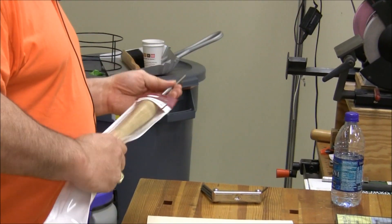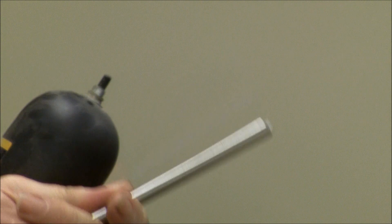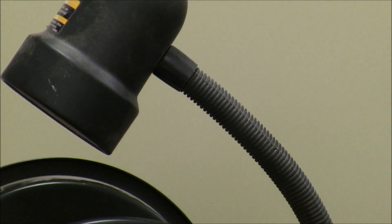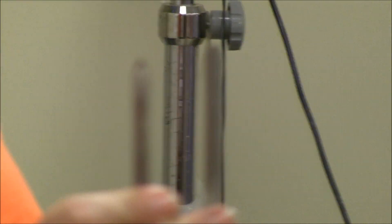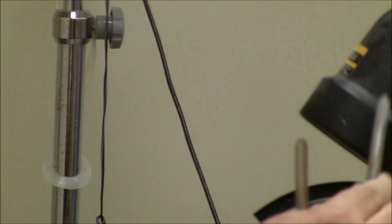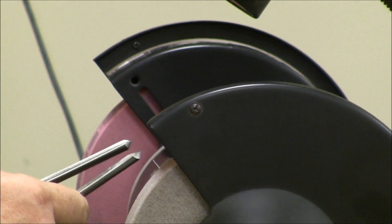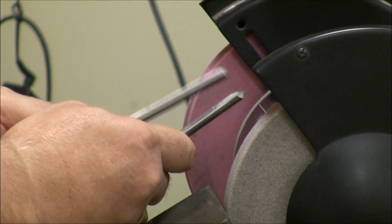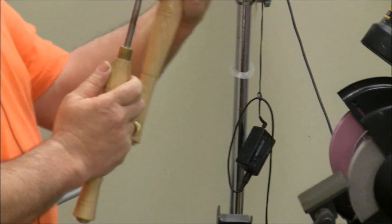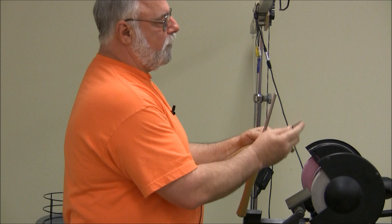This is called a fingernail grind. This is before, and this is after — you see a drastic difference? As a matter of fact, I'm going to sharpen this and show you how to go from a brand new tool to a usable tool if we have time. So that's what the fingernail means — it's kind of the shape — where I can cut into very fine detail where I can't reach with the original tool.